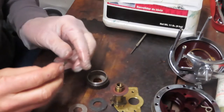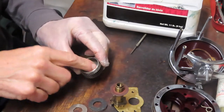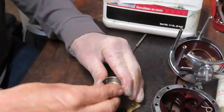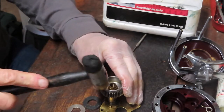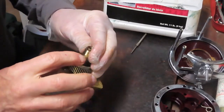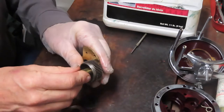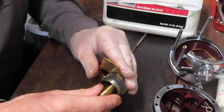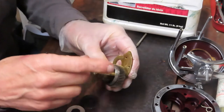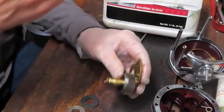If the drag washers have been acceptable to you and working well, just make sure they're clean — that's all that needs to be done with these. I've cleaned the inside of the channel here. Now I'm going to check the teeth on the main gear. These are beautiful main gears — they're stainless cuts; these things will last a lifetime. Robert did a nice job of cleaning it; we'll do a nice job of greasing it up.